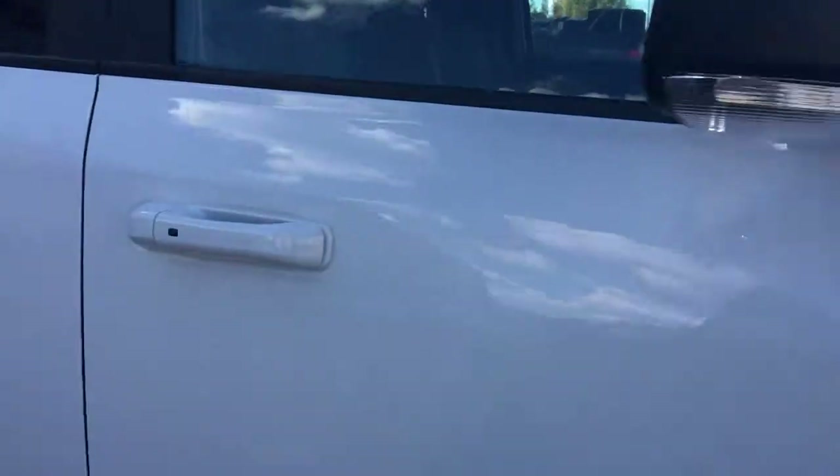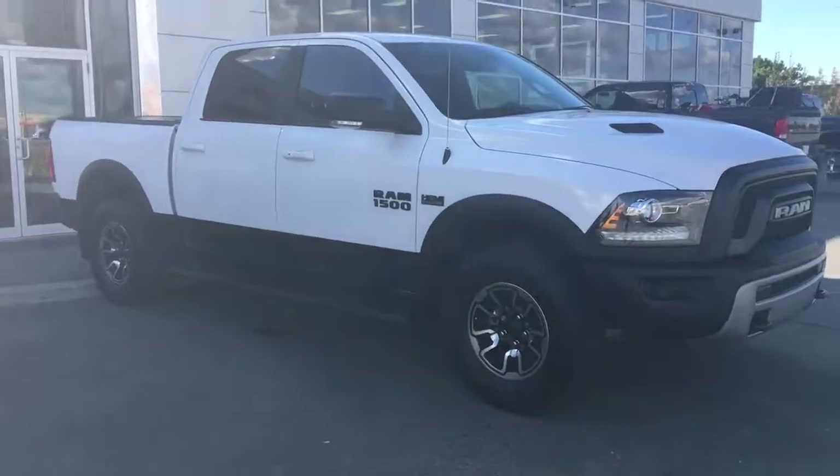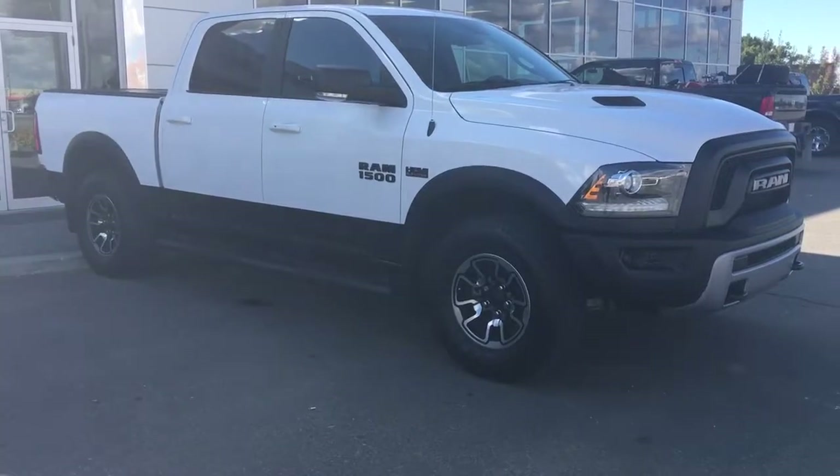If you're interested in taking this beautiful Ram Rebel for a test drive, just simply click or call. We're down here at 200 St. Matthews Ave in Spruce Grove, Alberta. Thank you so much for watching and we'll talk to you soon.